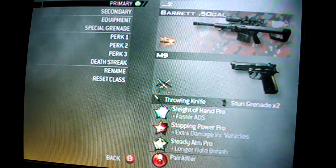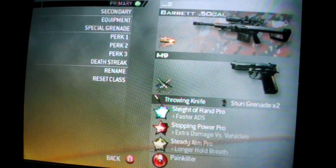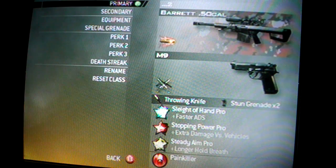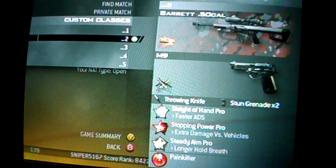Second class: Barrett 50 Cal with FMJ, M9 akimbo, Throwing Knife, Stun Grenade, Sleight of Hand Pro, Stopping Power Pro, Steady Aim Pro, and Painkiller. I think both of these classes here are really good.